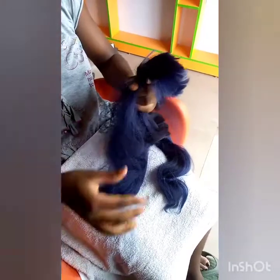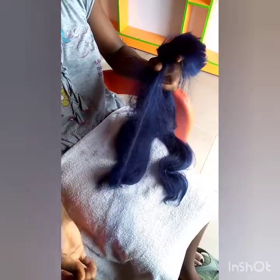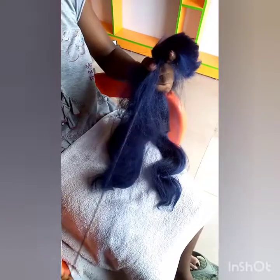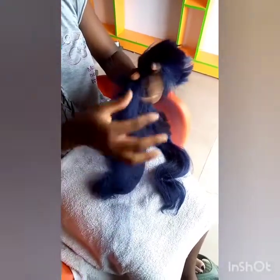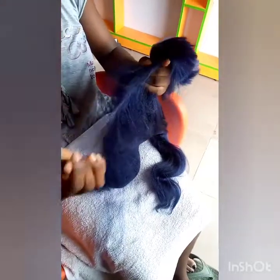She keeps going, stretching that hand very well. Can you see? Make sure you hold it firm so that when you are pulling the extension, the way you are drawing your hand, the extension will not be coming out. You have to hold it firm at the upper part — can you see the way she's holding it?